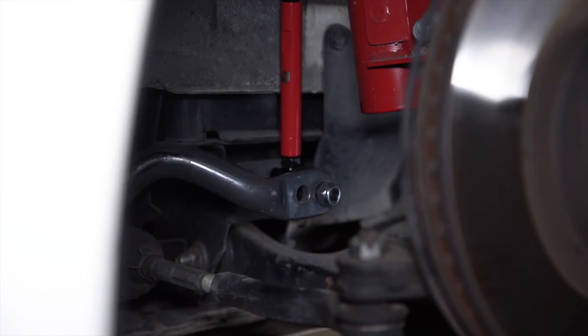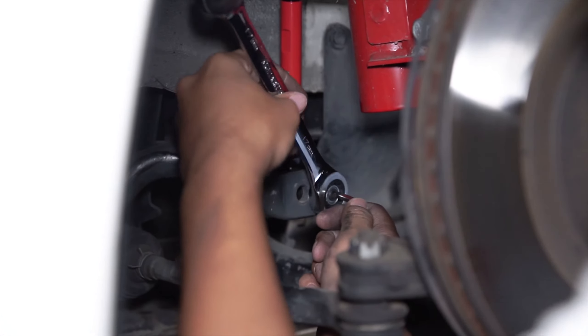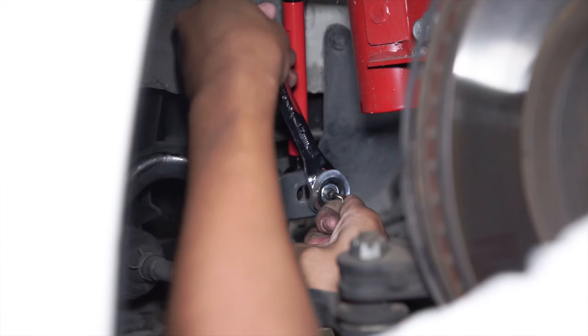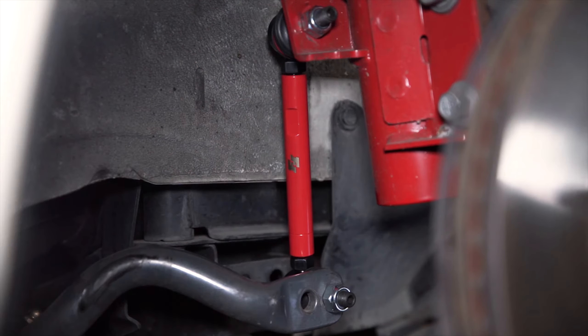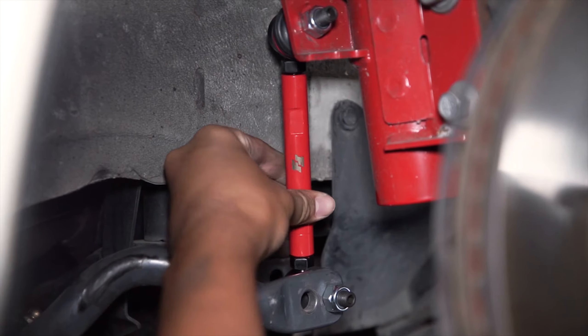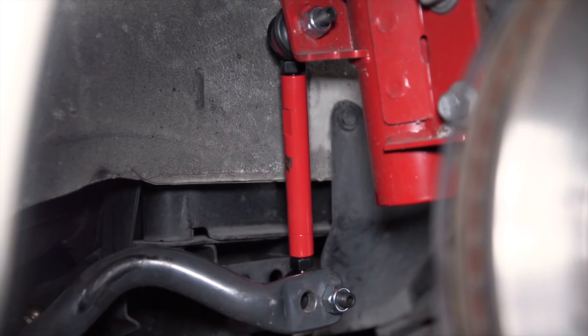Now you'll start to tighten up your end link with a 17 millimeter and a 6 millimeter Allen. Now that the end link has been installed, make sure that both top and bottom links are loose for free adjustment and reinstall your wheel. You will now drop the car to level ground.